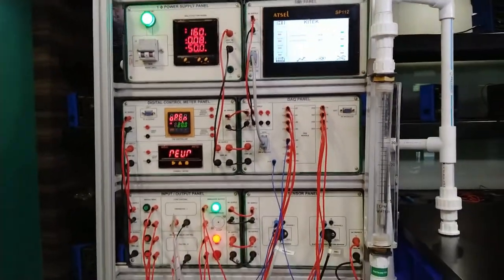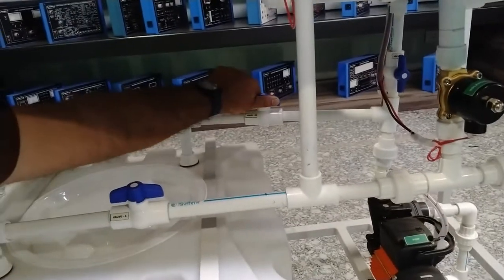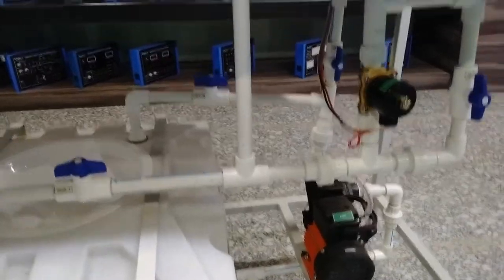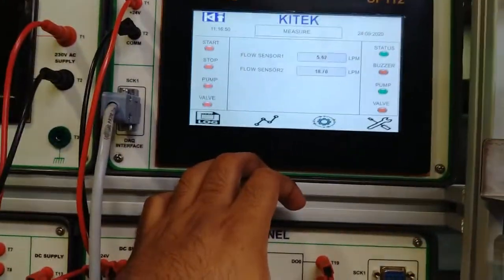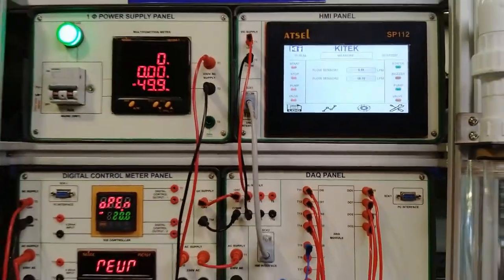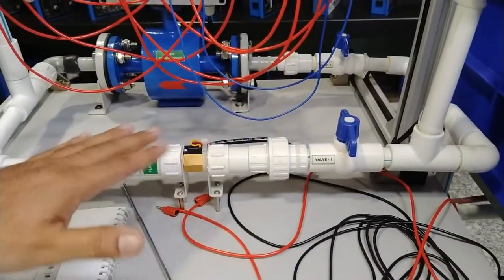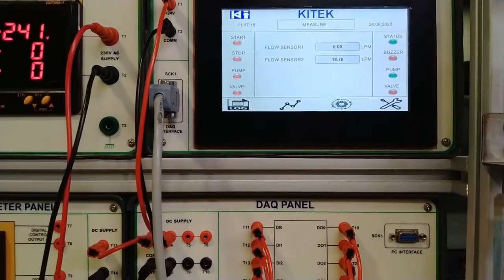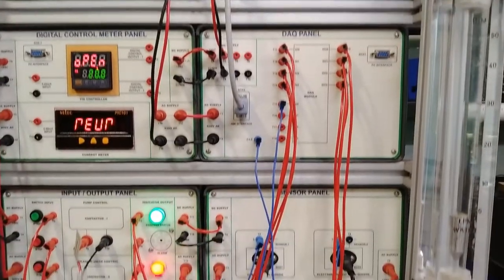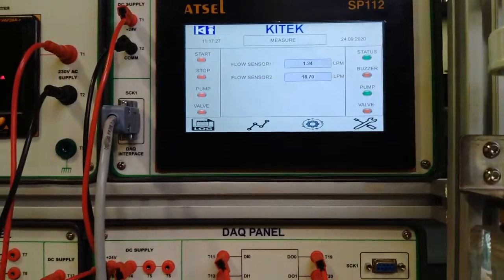If I close the valve V2A fully 100 percent, the flow completely goes to zero from the flow sensor. Now I will fully open this valve so flow goes directly into the sump tank from the pump — the flow measurement is approximately zero as measured by the flow sensor. If I also close the inlet valve of the flow sensor, there is no water present inside so the flow will be completely zero. This is how we control the flow. We have now measured the flow from the turbine flow sensor and will next do the same experiment for the electromagnetic flow sensor.